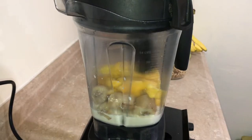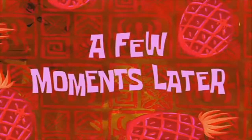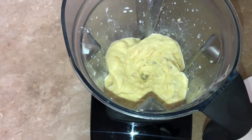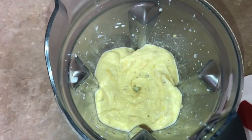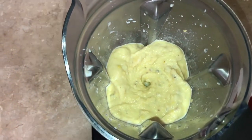Alright, you can see I got everything in there and I'm just gonna blend it up. Alright, so that's what it looks like when it's done in the blender. I'm just gonna plate it up now and show you what the finished product looks like, and then I'll do a taste test.